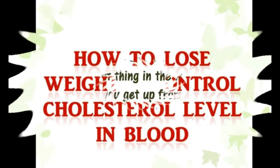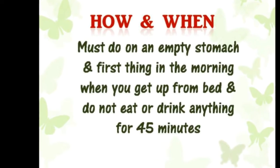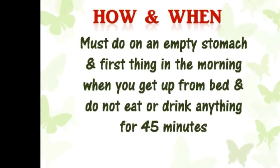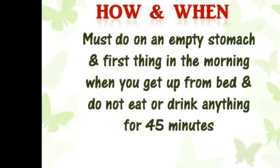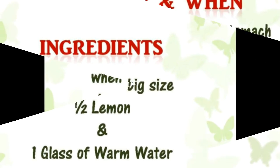Now we will see when to do it and how to do it. One must do it on an empty stomach, first thing in the morning when you get up from bed, and do not eat or drink anything for 45 minutes.